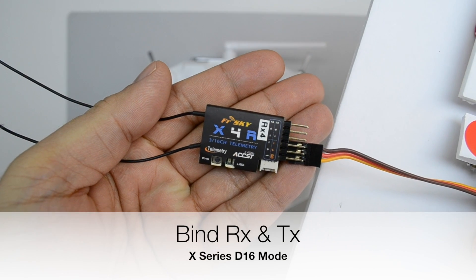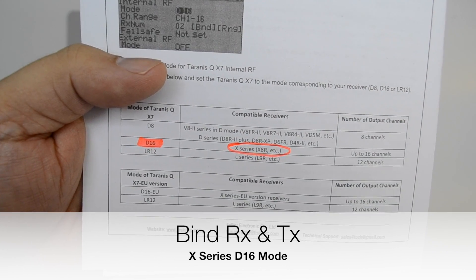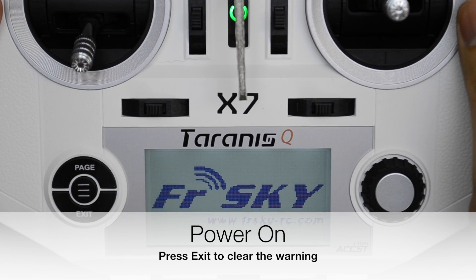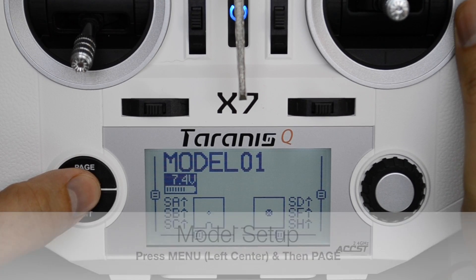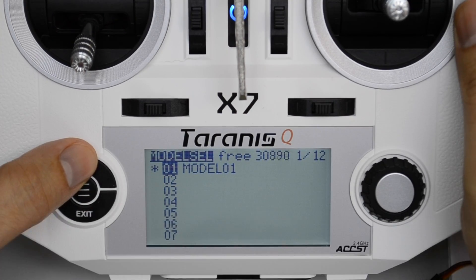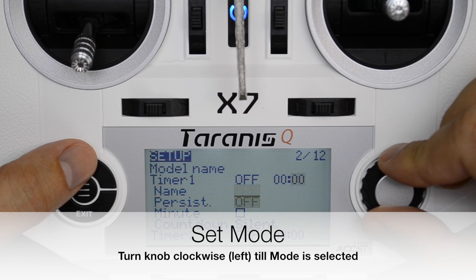The receiver we're going to bind today is an X4R and according to the documentation, the mode of its operation is D16. Power on the transmitter and press exit to clear any warnings. By default, the transmitter is supplied with a model already configured: channel 1 for throttle, channel 2 for ailerons, channel 3 for elevator, and channel 4 for rudder. To bind the model, press menu, then press page, then use the knob to scroll down until you get to the mode field.